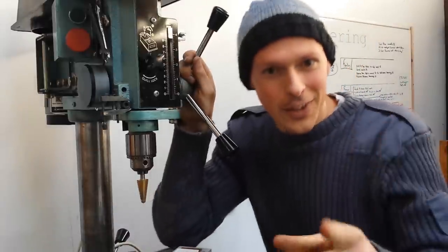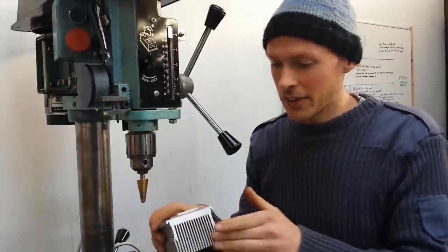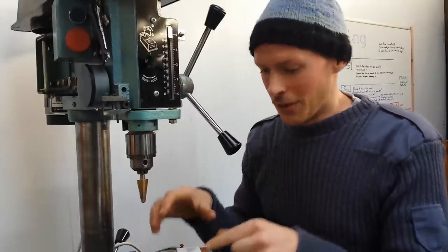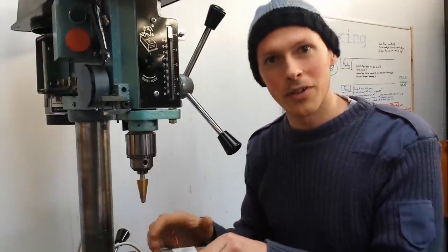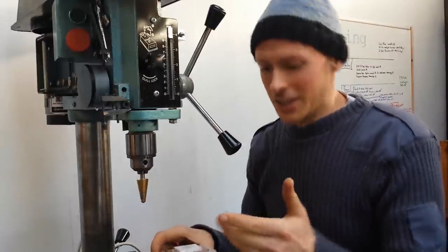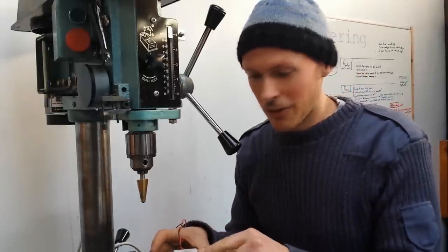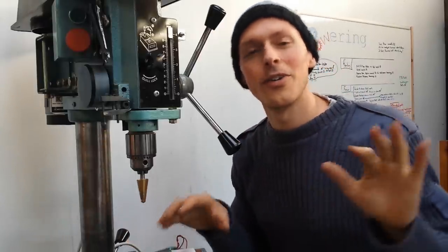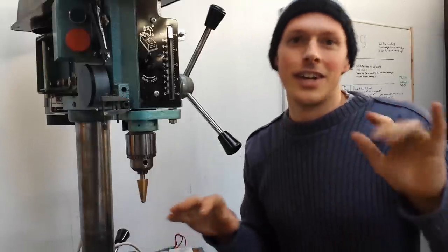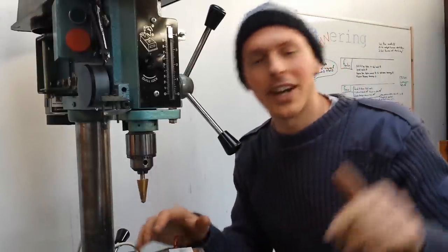I forgot to mention one other solution, which is to increase airflow through this so it dissipates as the power increases. As the temperature rises, ideally the power coming out of the Peltier will increase, therefore speed will increase, cooling this better — which kind of provides a little check-and-balance thing. So if we increase the power by doubling the Peltiers — having two Peltiers — that should also hopefully provide a bit of extra cooling, and the hotter it goes the more it will tend to cool itself down.